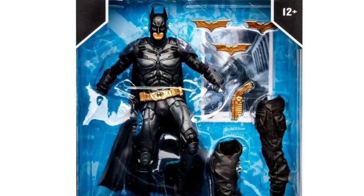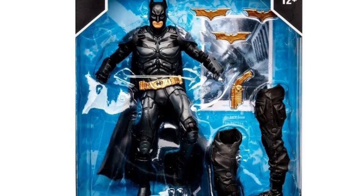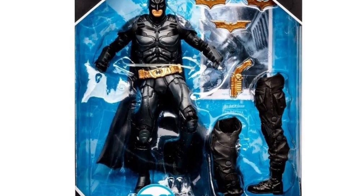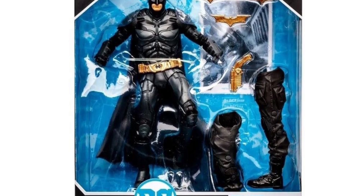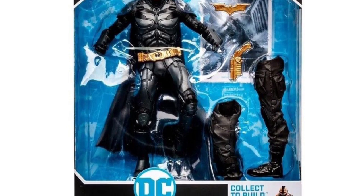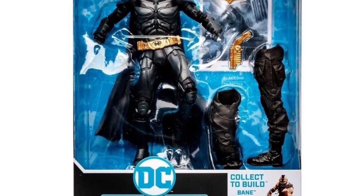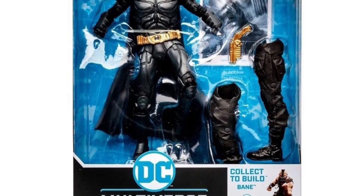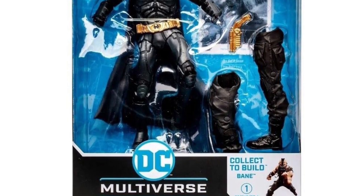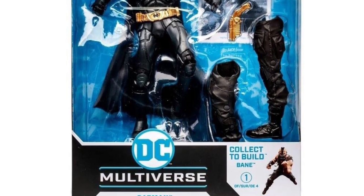First off, Batman — this guy looks really cool. He comes with the legs for Bane, and he also gets a lot of accessories: three batarangs and a grapple gun. I don't think he comes with anything else. It would have been cool to see some swappable hands, but that's kind of a trend we don't see much in this wave, except for the build-up figure.